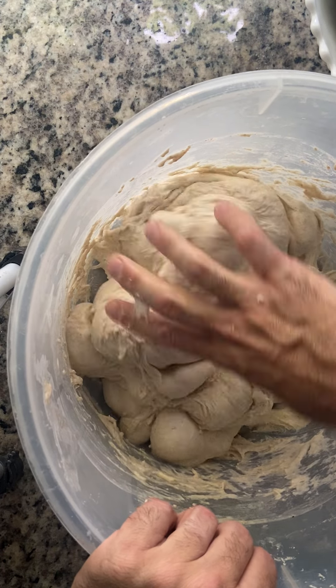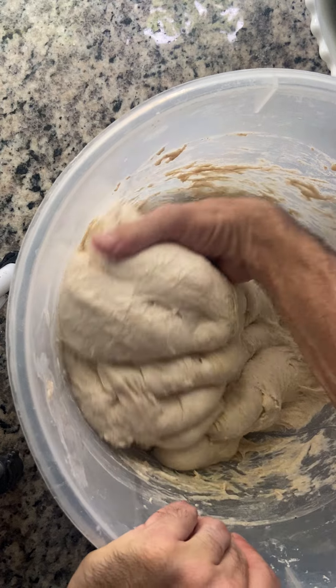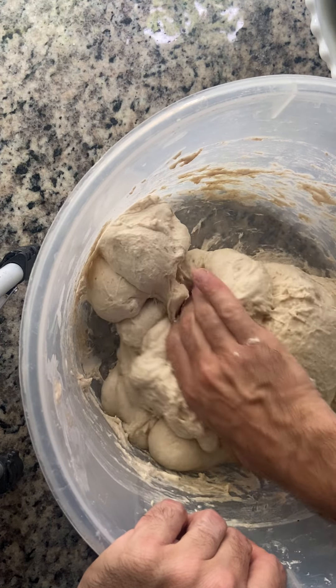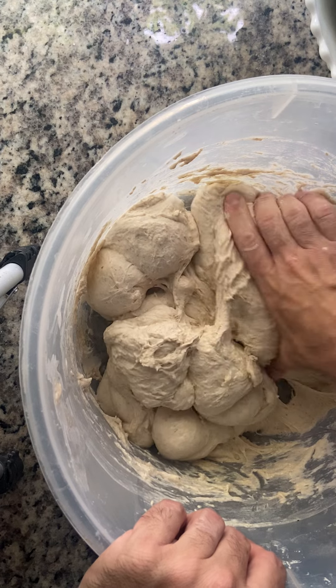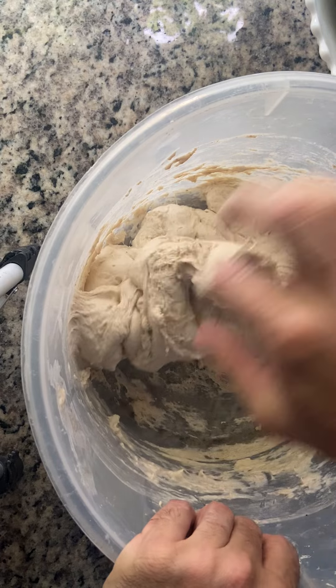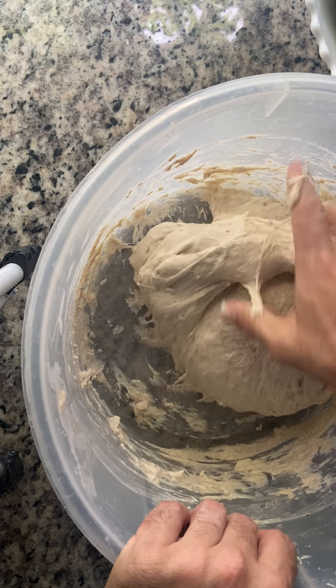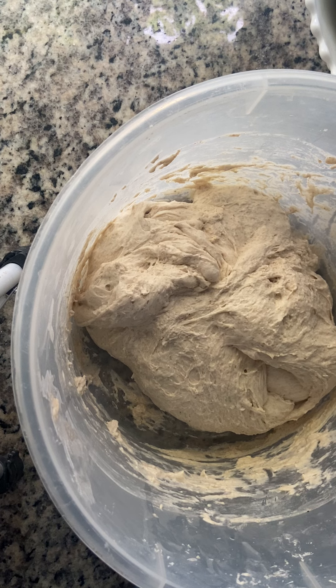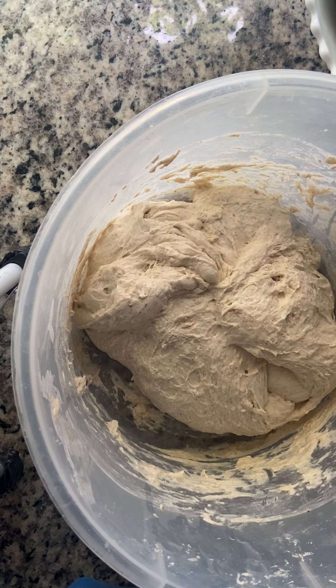If you don't do it tonight it won't be perfect, but it'll still work. Just a reminder for next time to make sure we incorporate this step in the bulk fermentation. I'm going to fold it one more time and then just let it sit overnight. Keep it in the fridge — okay, that's all.